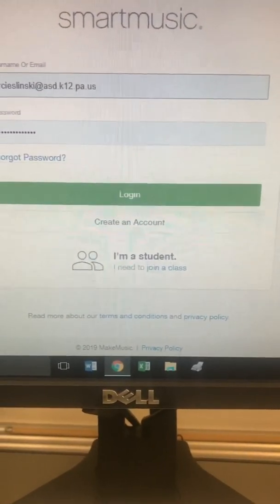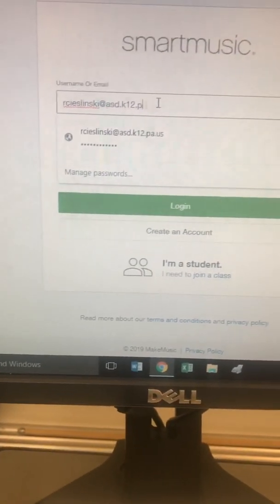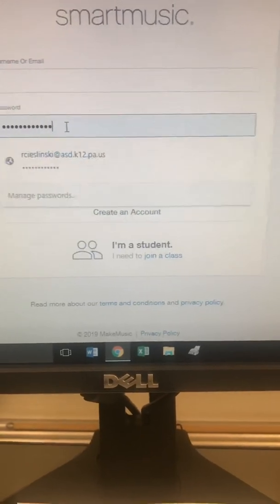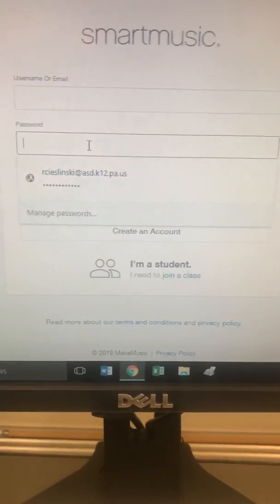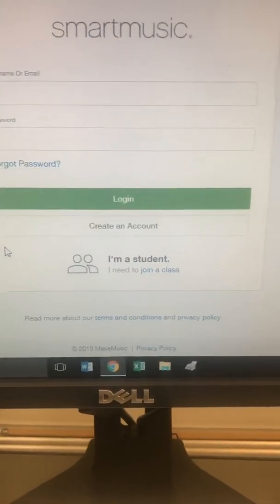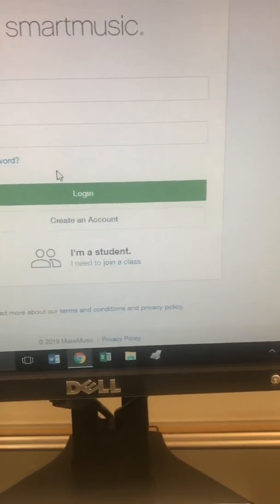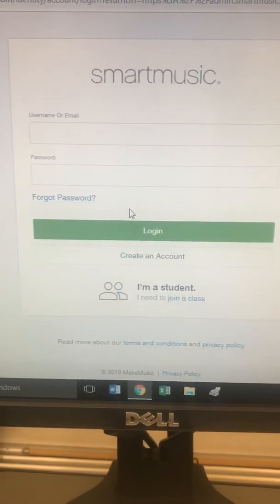Now if you already have an account, you can just log in and that will take you right to all of the material that you need in SmartMusic.